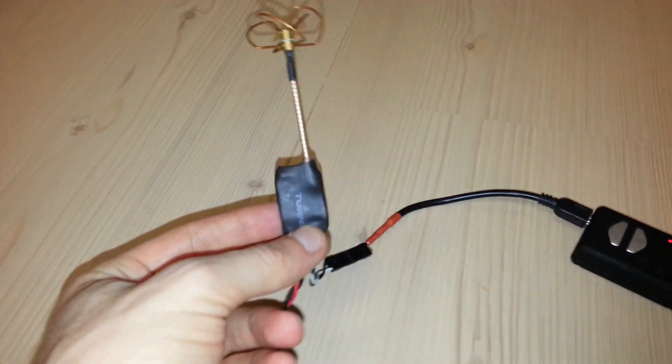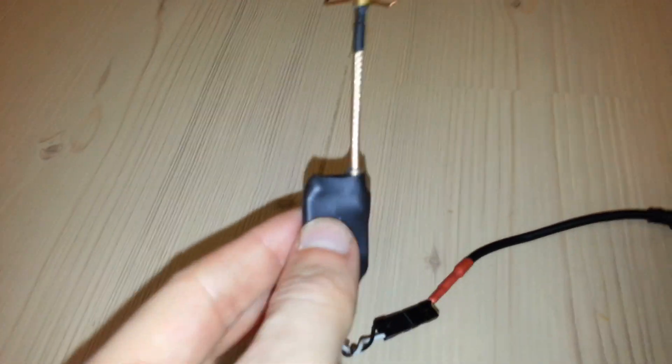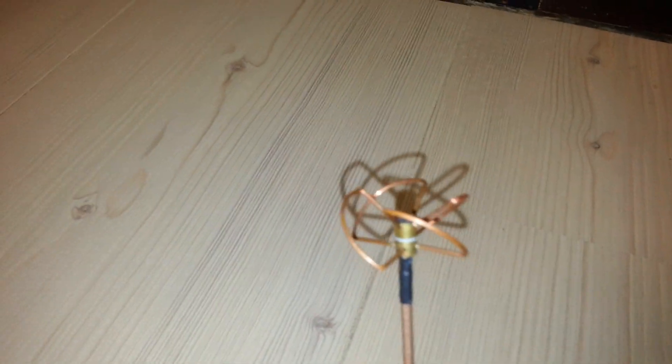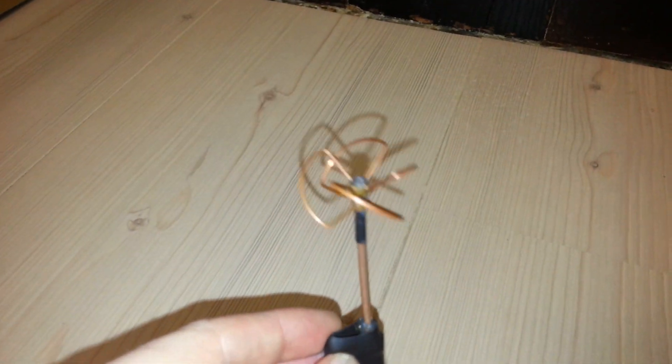Very happy with this. Some heat shrink and I also use hot glue inside, and I solder directly the cloverleaf antenna. I'm happy.